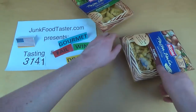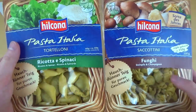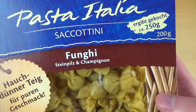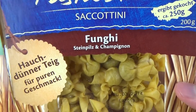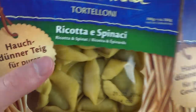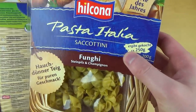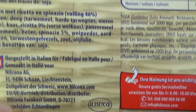Welcome to Junk Food Taster, episode 300. Today I have Helkona pasta dishes — Pasta Italia. I've got the Tortellini Ricotta and the Stacca Funghi, which is the mushroom one. They say the dough is very thin and it's a pure taste, and this is also the flavor of the year. This stuff seems to be original from Italy — greetings to all my Italian viewers!